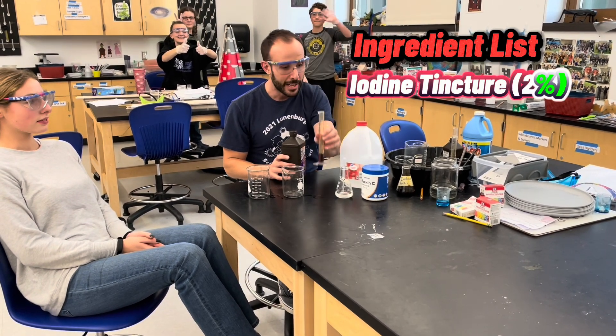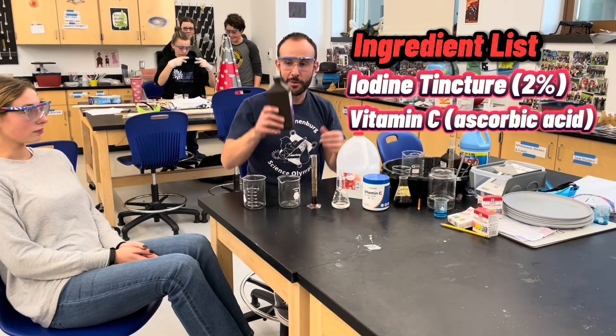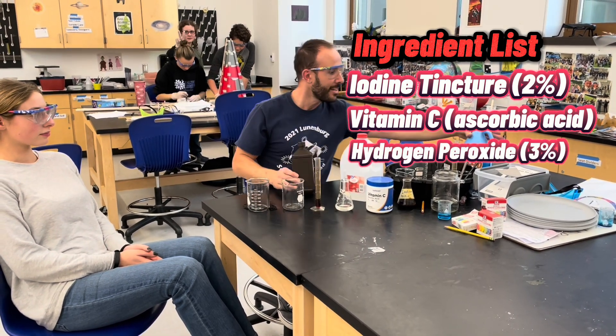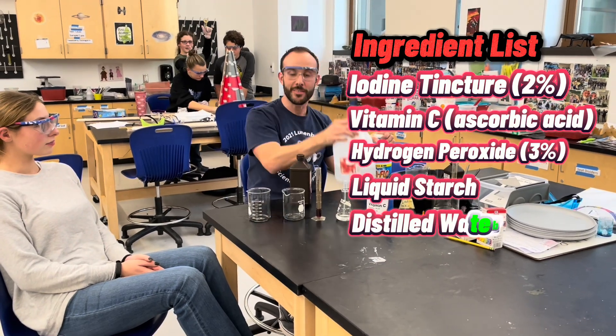We need some iodine, we need some vitamin C, which is ascorbic acid, and we need some hydrogen peroxide, some liquid starch, and distilled water. That's all we need.